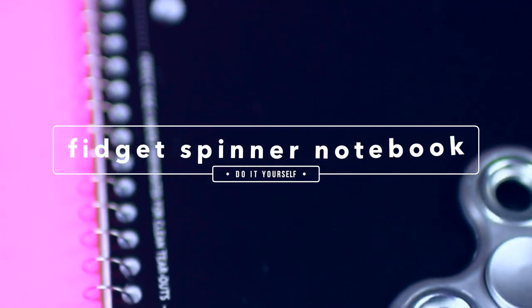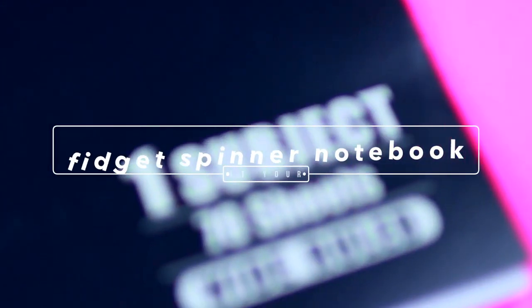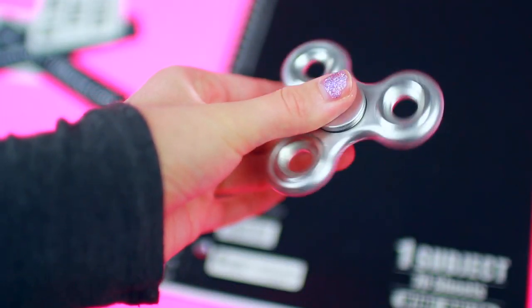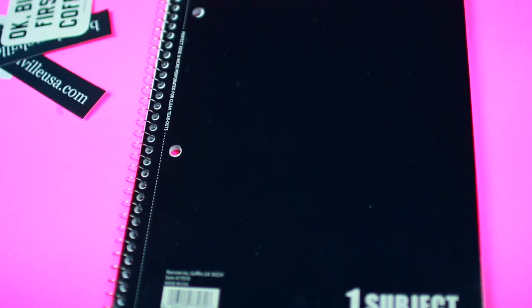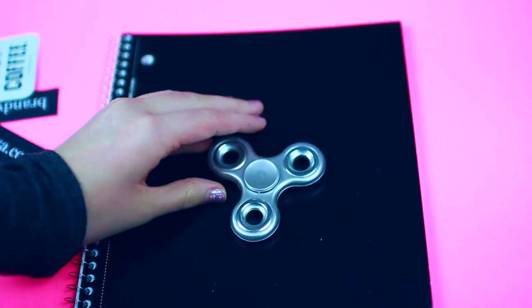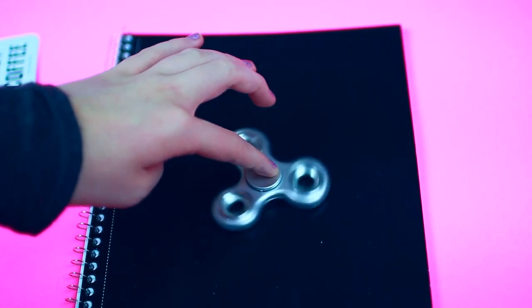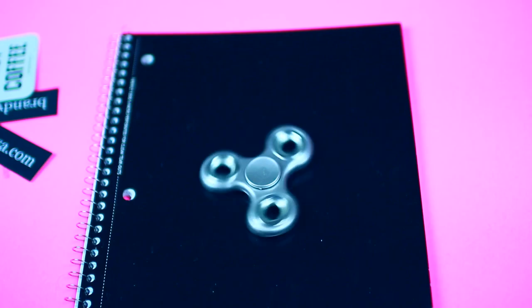For the second DIY we are going to be making a fidget spinner notebook for when you're bored in class. You are only going to need a fidget spinner and a notebook. All you want to do is take the center of your fidget spinner, put some hot glue, and stick it right on the notebook. This is a great DIY to spice up your school supplies but also secretly play with your fidget spinner when you're bored in the middle of class.